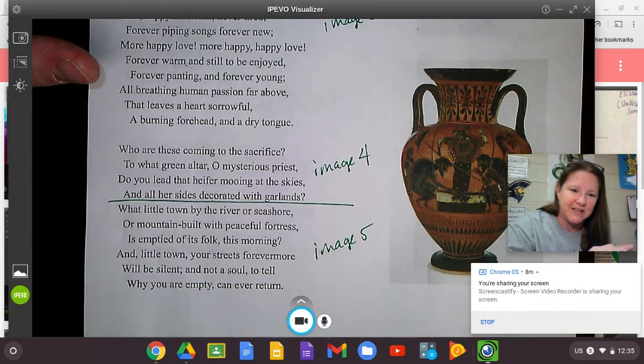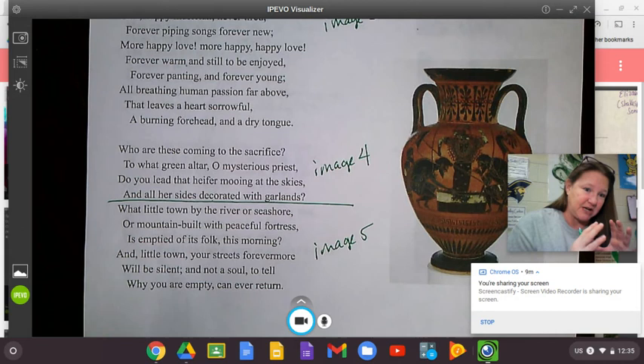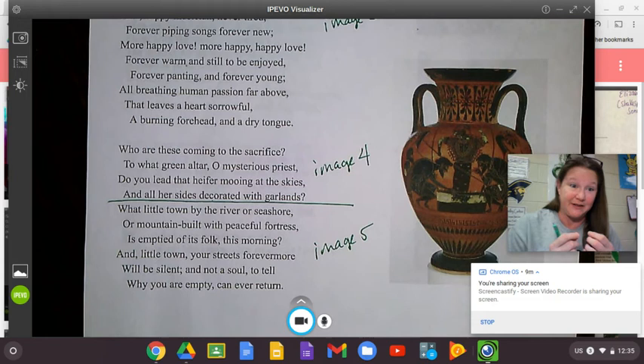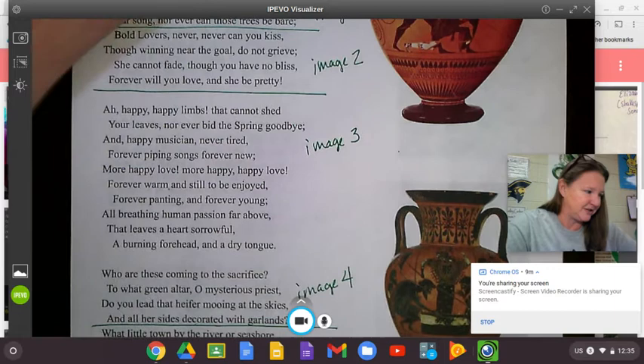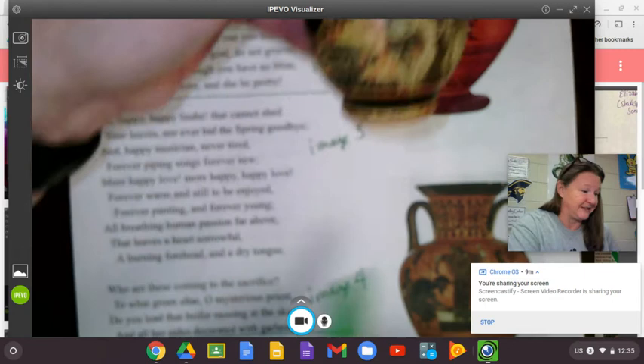I like to use the example of the cover of Abbey Road from the Beatles. You have four guys who will forever be crossing that street — Paul will forever be barefoot, John will forever be wearing white. You have a moment in time that is just stuck there, and you can look at it as just a snippet of life that will always be in that same position. That's what Keats was talking about. He looked at this simple little tiny urn and found depth.